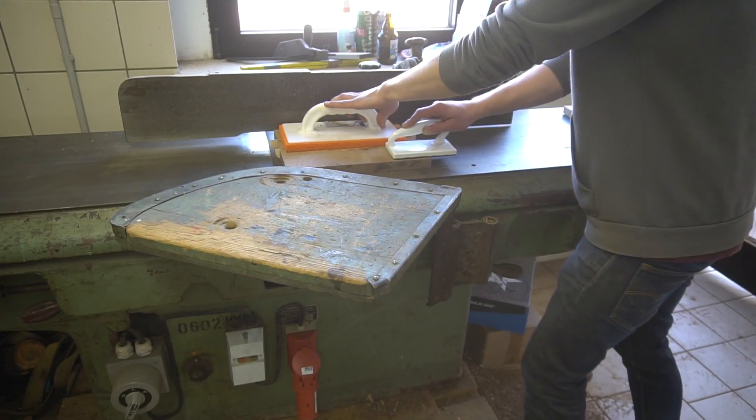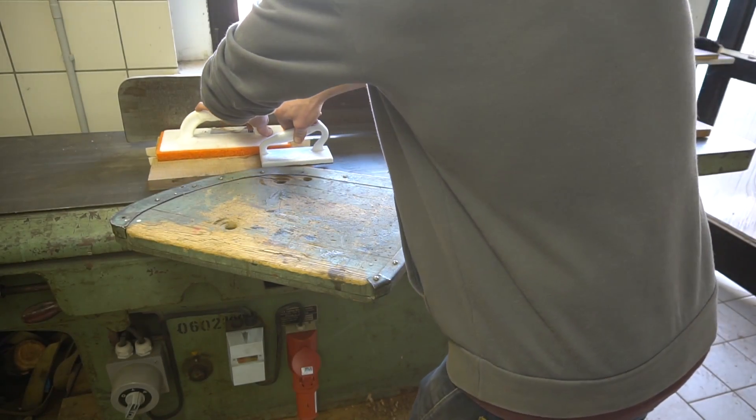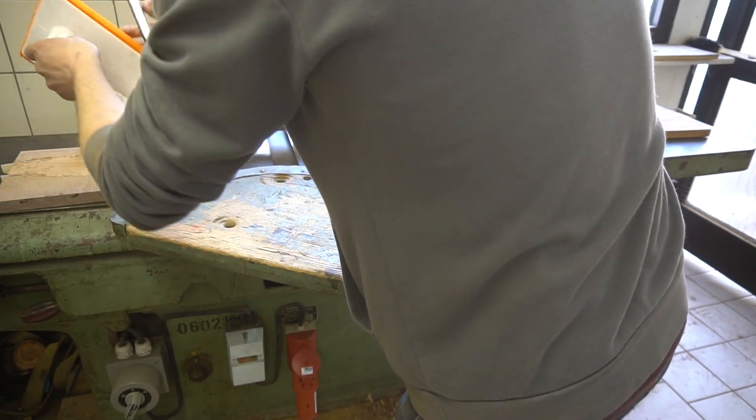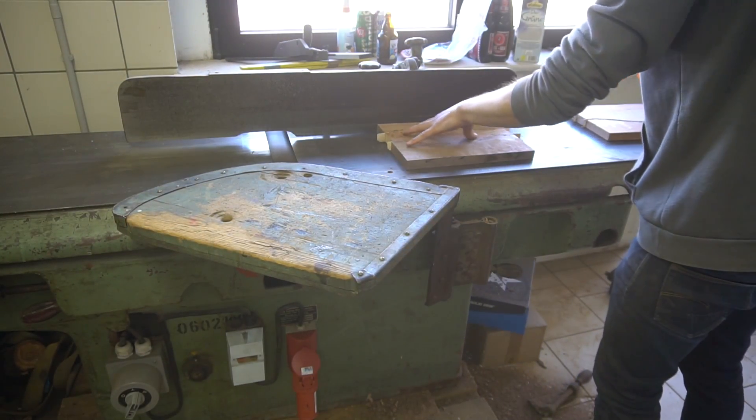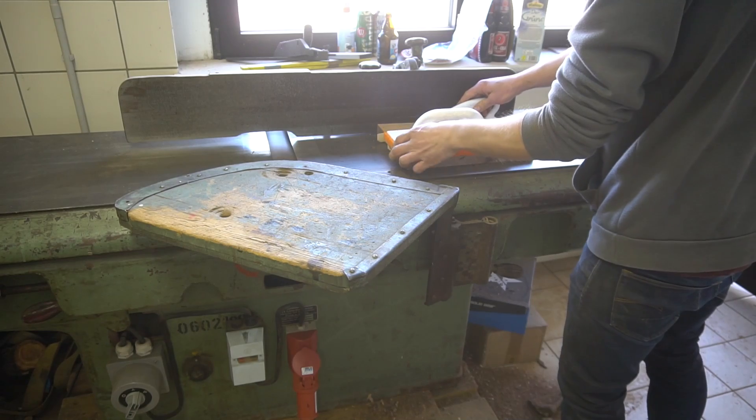Next they rolled around and I milled both sides a bit for a smooth surface using my jointer and planer. Don't have these tools? No worries — you can also use a simple hand plane or sander to clean up the surfaces.